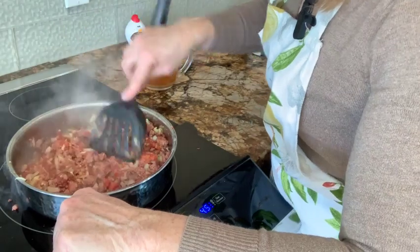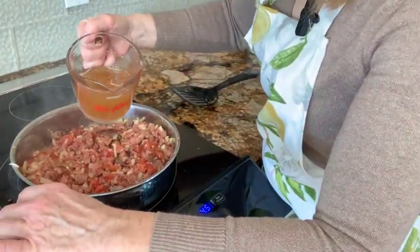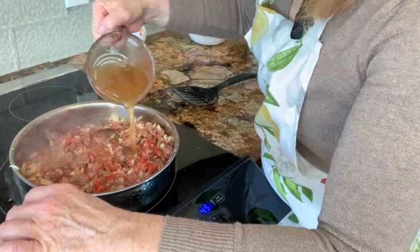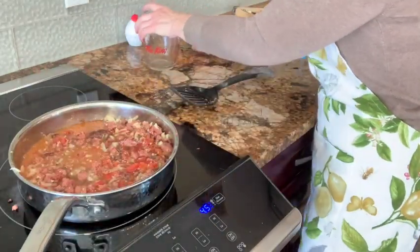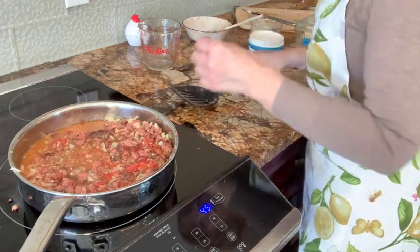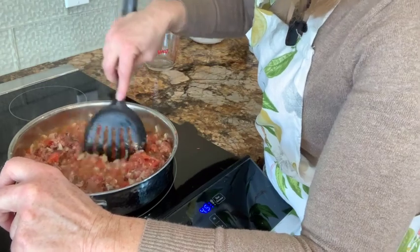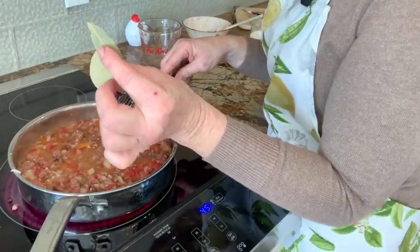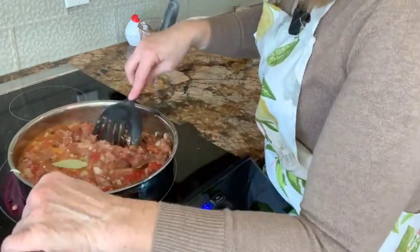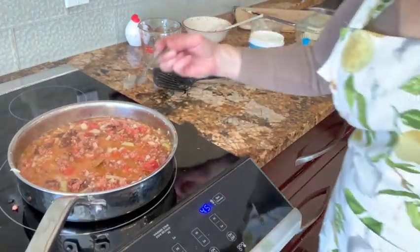Now we have one and a half cups of chicken broth — we are just going to put that in here. We're going to bring that to a boil and then let it simmer for 45 minutes. I do have two bay leaves here that I am going to put in. Let's give that a taste.